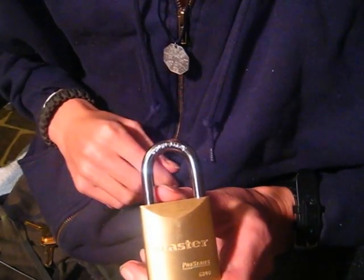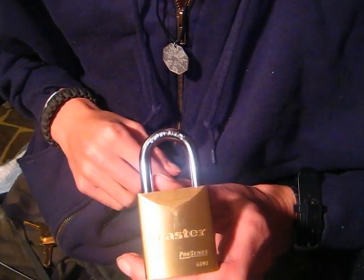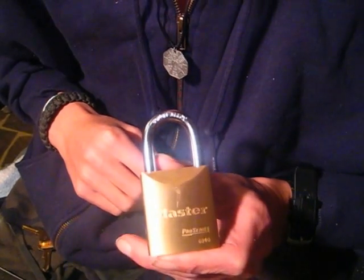Hey there guys, today I got a Master Lock here. It's going to be the Master Pro Series 6840. There's a look at it.